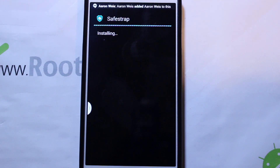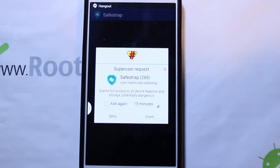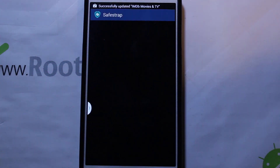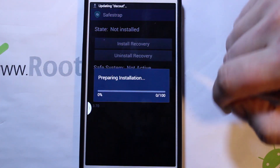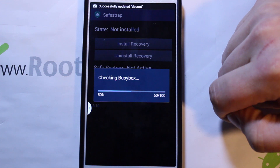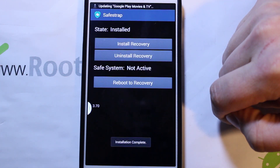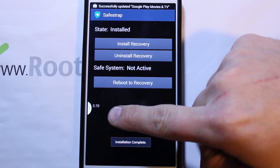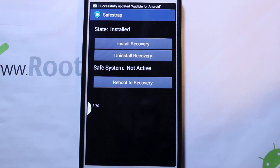As soon as it's done installing we will open it. Open, grant superuser permission. Not installed - go ahead and install. Okay, and then you can see we're on that new version 3.70. Go ahead and reboot to recovery.